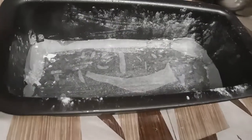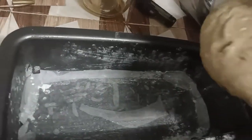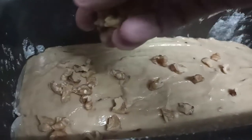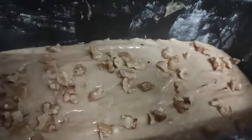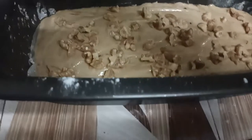Here we have the mold, all glazed properly with butter paper in the bottom so it doesn't stick. Now we pour in the batter and level it on top. I've added walnuts on top — you can put them inside if you prefer, but I like them on top for the crunch. I also added sesame seeds, which add crunch and lots of nutritional value.